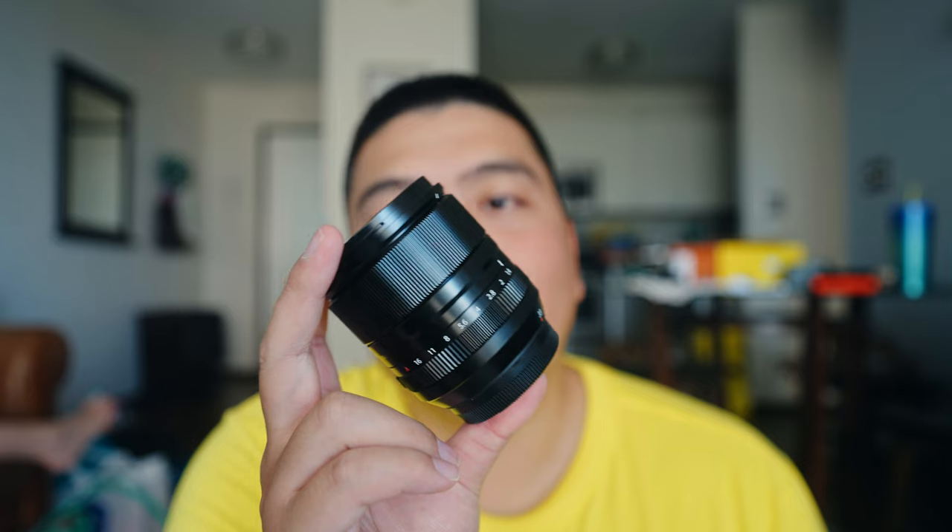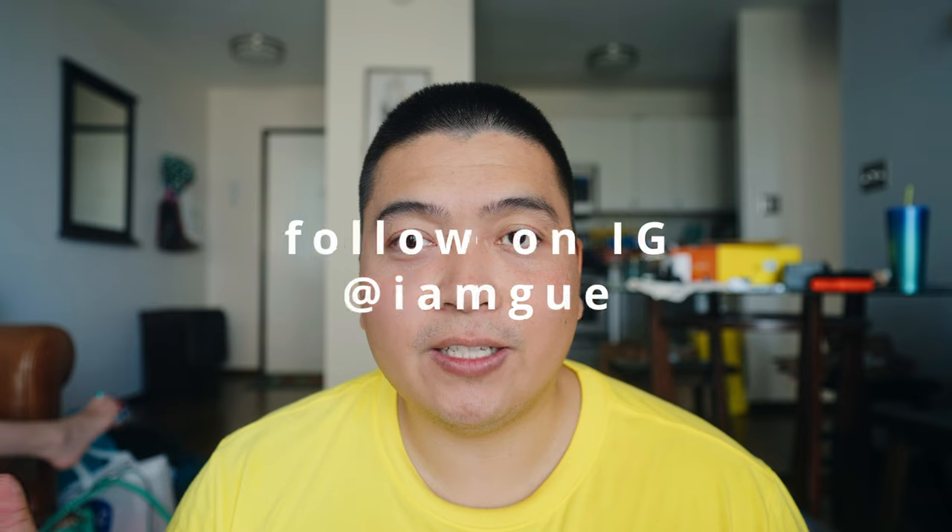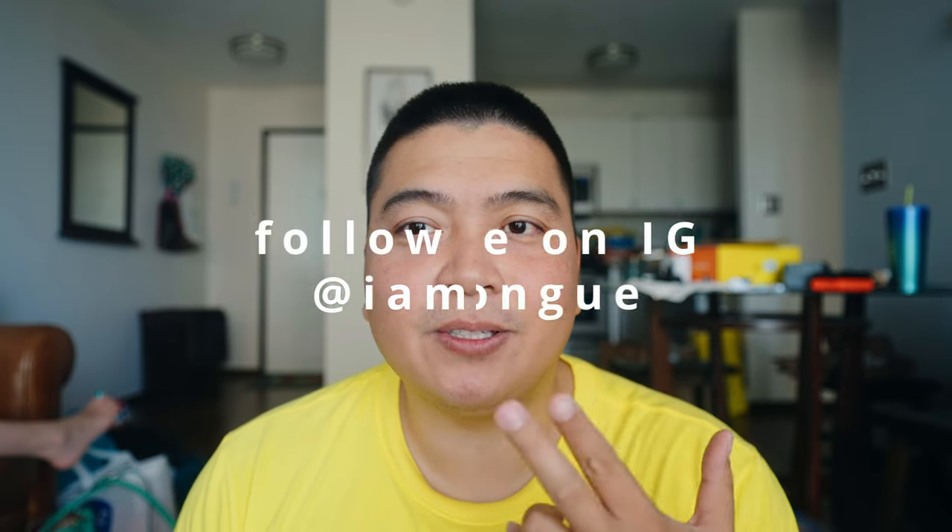That's about it for me, guys. Hope you enjoyed this comparison video. I've only been shooting with the 33mm for a couple of weeks so I haven't finalized my full review yet — if you want to see that, make sure to subscribe to the channel. Overall, my thoughts are that this lens is pretty damn good. Hope you enjoyed the video — don't forget to like, comment, and subscribe. My name is Tung and I'll see you in the next video. I love you.